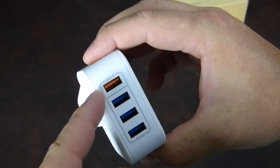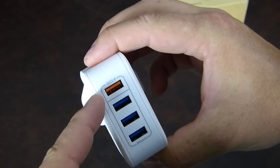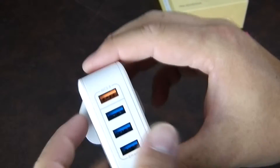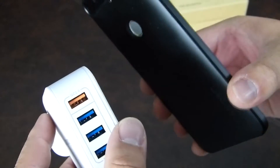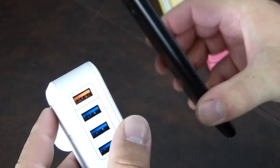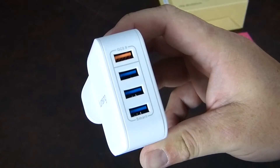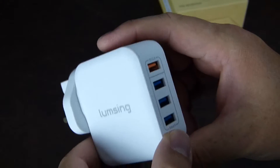What we're going to do is plug this into a Belkin 3-amp cable and hook it up to a Nexus 6 that is running low on battery power, then check the other ports as well over the course of a couple of days and see just how well it does.